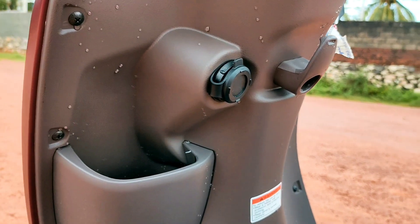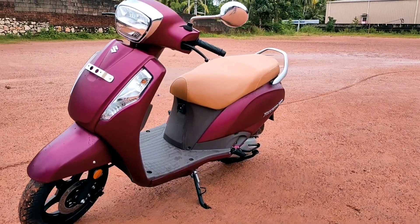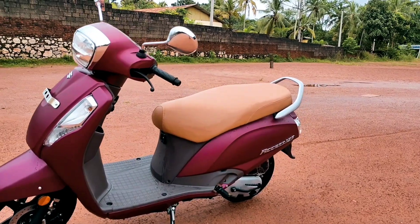There is space for a water bottle. The seat color is brown.